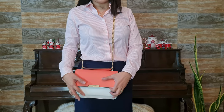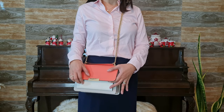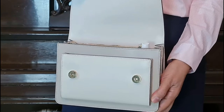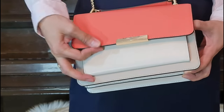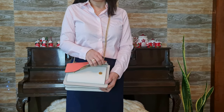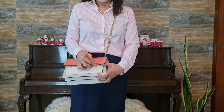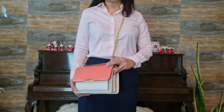I'll show you how the snap fastening works while wearing the bag — you can easily fasten it just like that. The bag is full with everything inside and that's how it looks when worn.